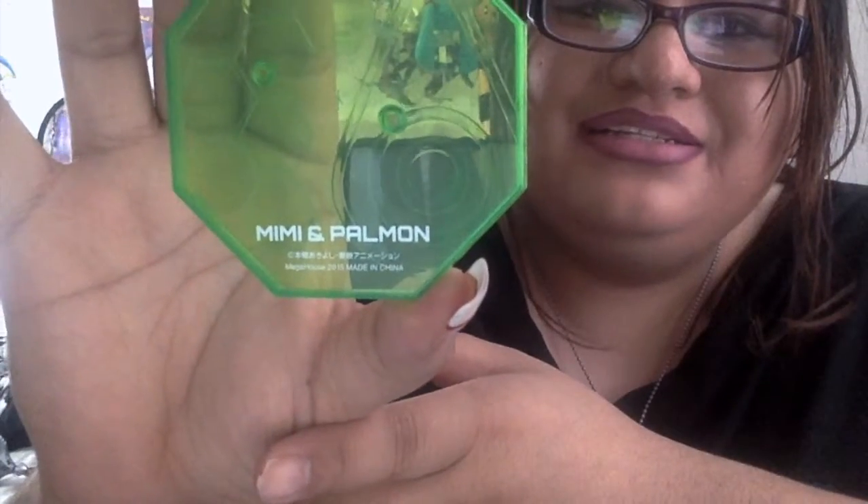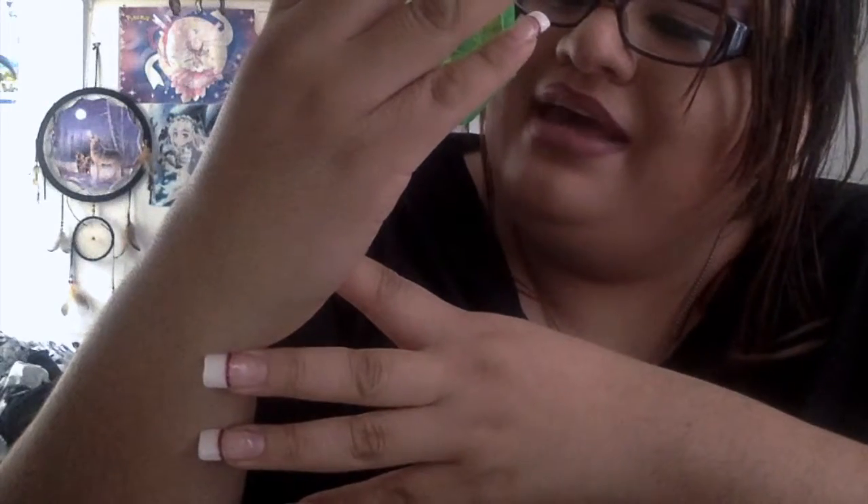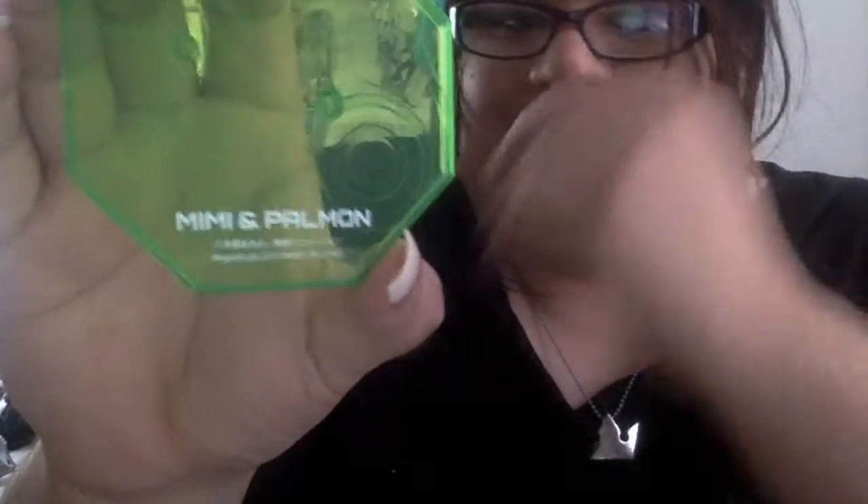Alright, so let's put them two together. Before we do that, she also comes with a stand — a green stand. And it has the Crest of Sincerity on it, and it says Mimi and Palmon on it. And it says Megahouse 2015, Made in China, and something in Japanese on the bottom. You can see the Crest of Sincerity — that is Mimi's Crest. And I think in Japanese her Crest is the Crest of Pretty — that's her Crest name. I'm not too sure, please don't kill me for it!